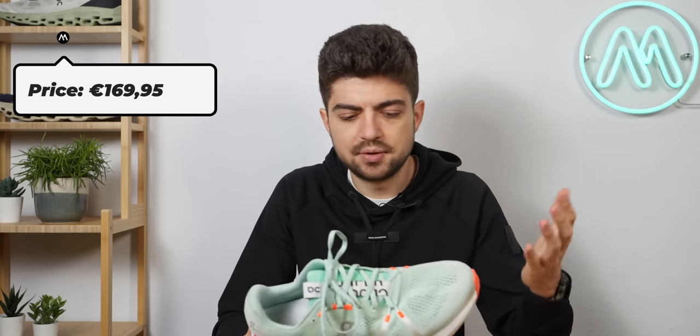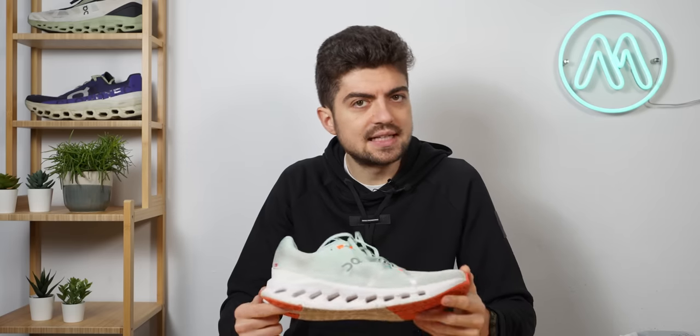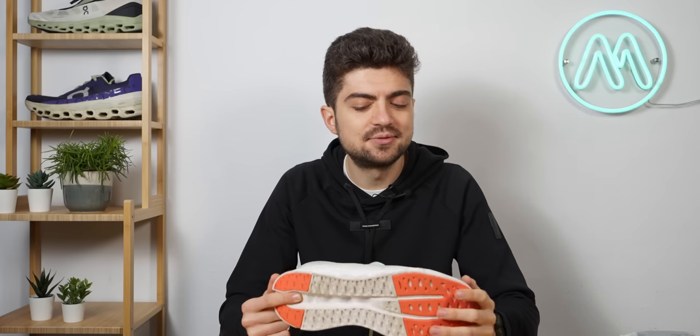Price point: €169.95 — very competitive. You could compare it to the New Balance Rebel v2/v3 which are a bit cheaper, but here you're experiencing something a bit more special and it's worth having in your radar if you're looking for that butter-soft, special transition and unique technology. It also compares favorably against pricier shoes like the Invincible or Nimbus — this is in a lower price ballpark, which is rare for ON Running.